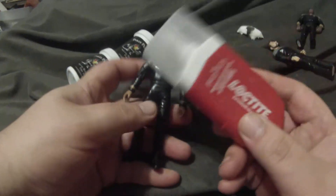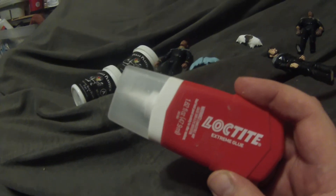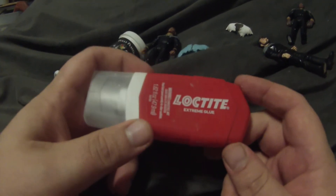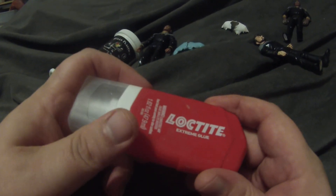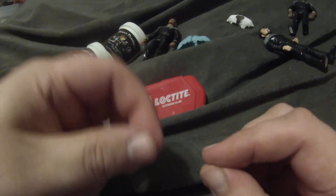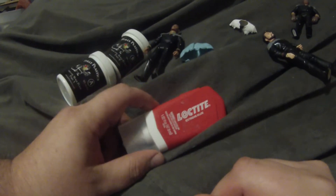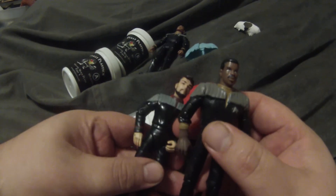What I recommend for gluing is something like this. Don't use a regular super glue because those typically dry in just a matter of minutes. This Loctite is what I used — you get about 10 to 15 minutes to work with it, you can still move it around before it becomes too tacky, then it dries up in a couple of hours and you're good to paint it and everything like that.